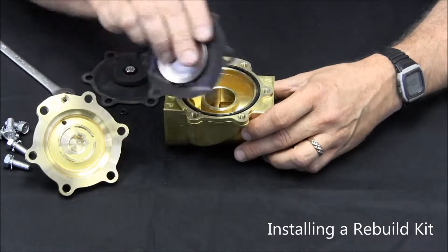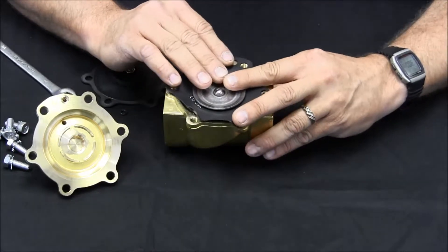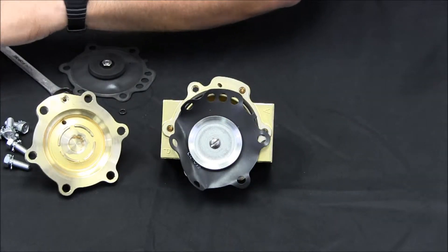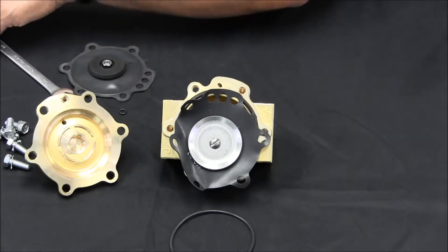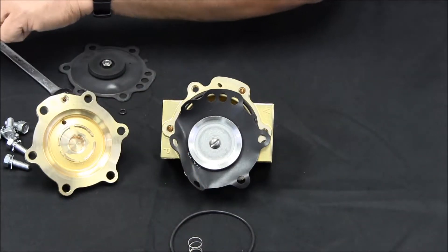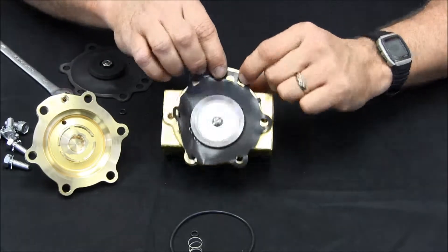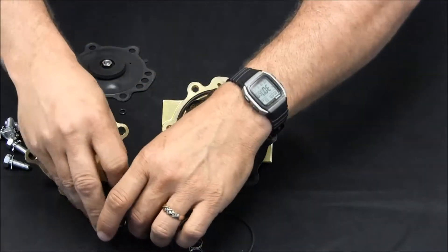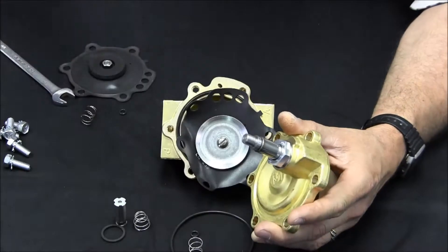If you're installing a rebuild kit, in your kit you'll receive a new diaphragm, a new large O-ring which goes underneath the diaphragm, a new spring which sits on the screw head, and a small O-ring. Your kit will also include a few other parts, including a tool that helps to loosen the stem on the top half of the valve body. Just slip it over like this and use a wrench to help you loosen it.